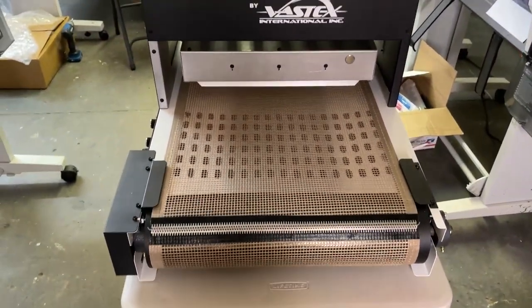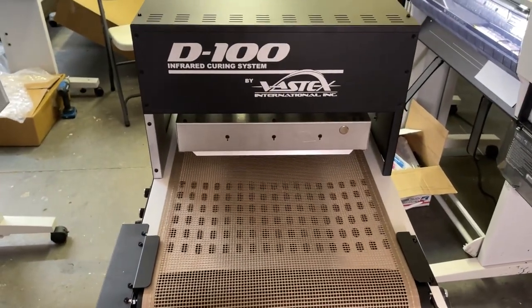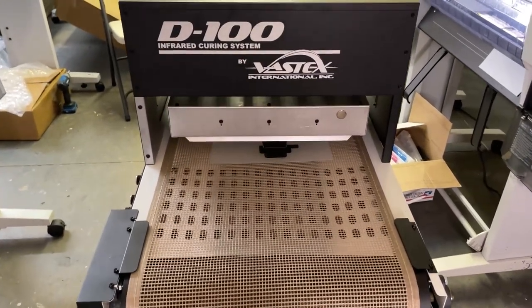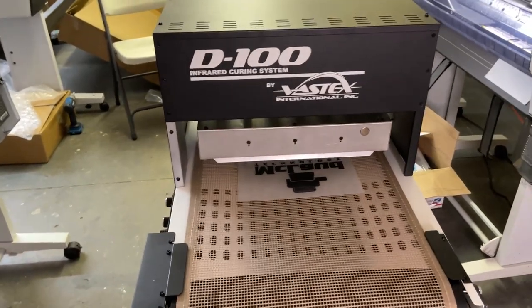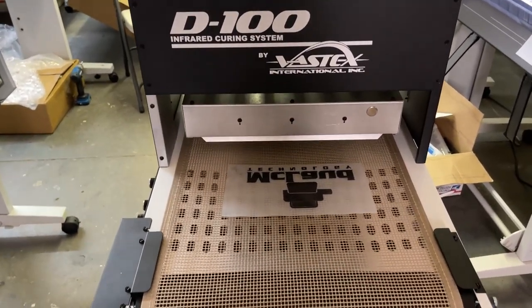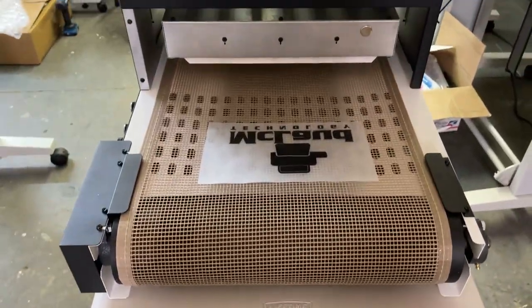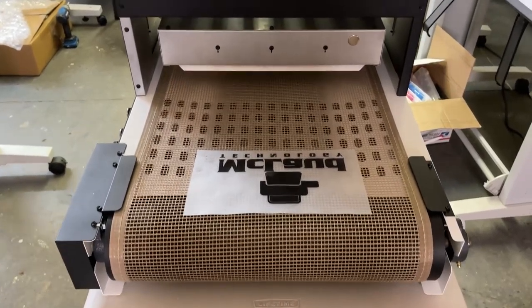This unit is manufactured by Vastex — this is the D100 model Vastex unit. It's coming out right now. This is covered by a 15-year warranty on the infrared heater. Once the transfer reaches the end, you just put your carton there to catch it as it passes through.